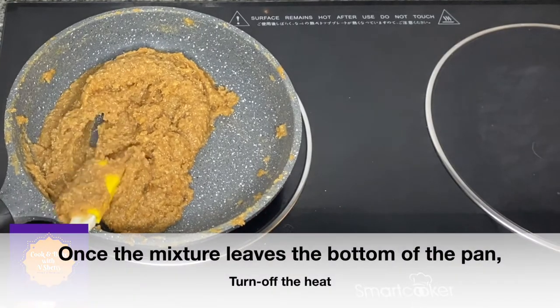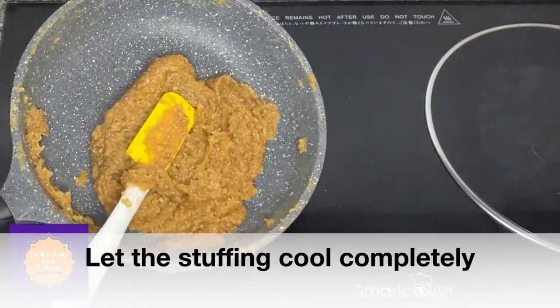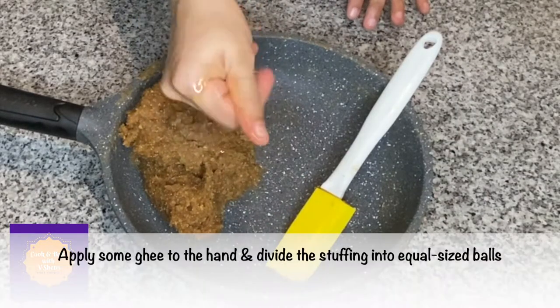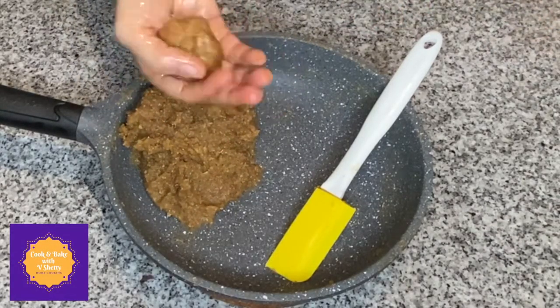Once the mixture doesn't stick to the bottom and leaves it easily, switch off the heat and let the hurna cool completely. Once cooled, apply some ghee to your hand and divide the stuffing into equal-sized balls.